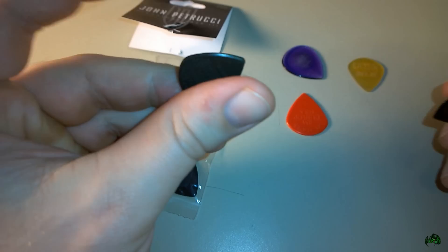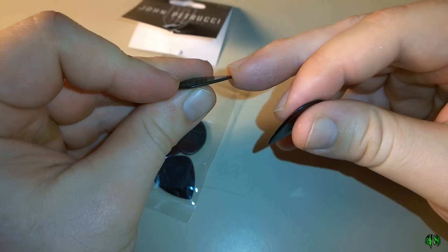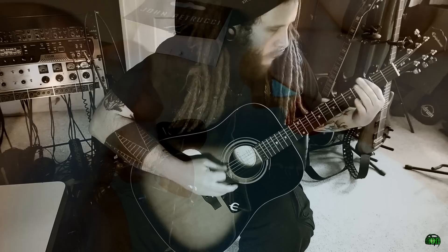I still prefer the Max Grip Jazz 3 carbon fiber, but some people don't like that much grip, and for them I'd say check out the John Petrucci model — it's a pretty cool pick. It's a little bit thicker than the regular Jazz 3 and the Max Grip, at least it feels a little thicker and harder, less bendable. It gives a good tone, feels okay, and it's a little bigger which takes some getting used to when you've been playing with smaller picks, but it's not a huge adjustment.